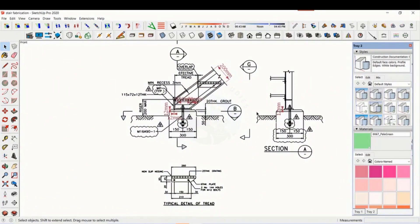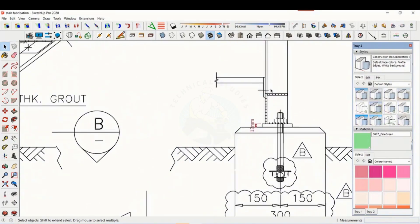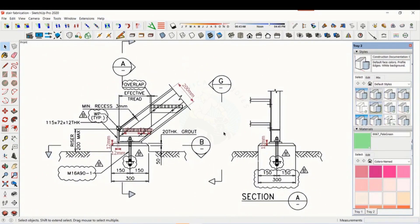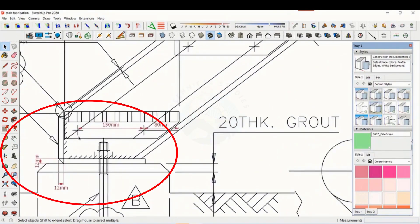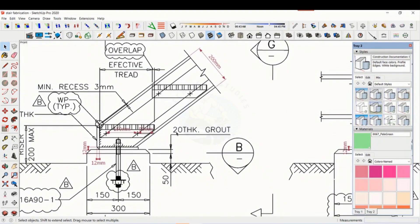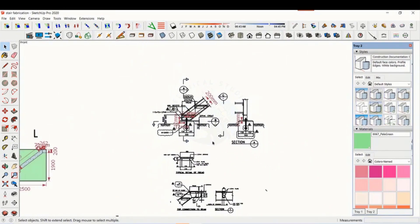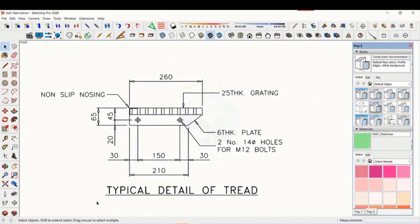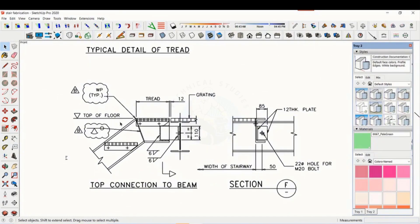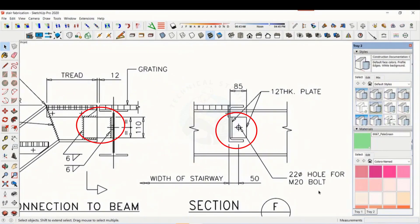Let us see the details. Both the base plate and the end plate are 12 millimeters thick. See the details of the thread — these dimensions are very important during the layout. An angle cleat is used to join the staircase to the platform.